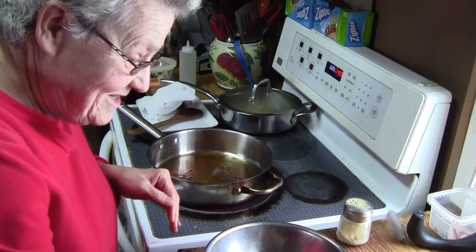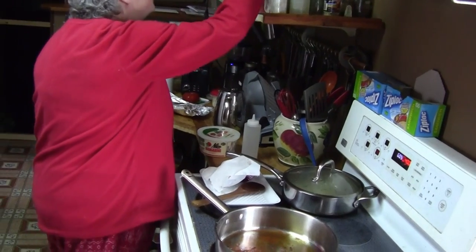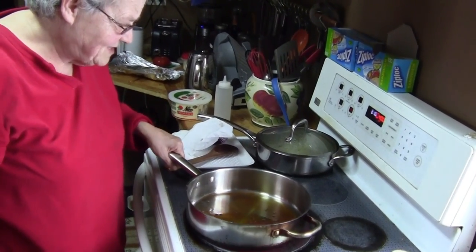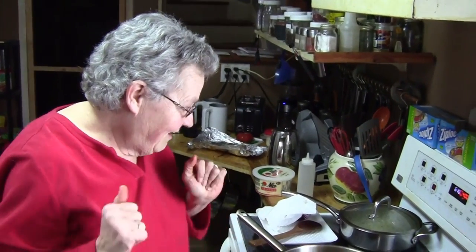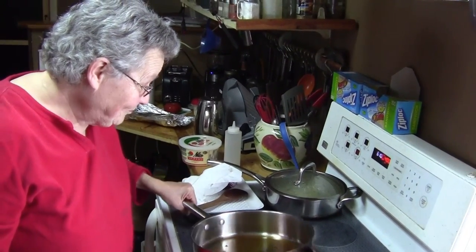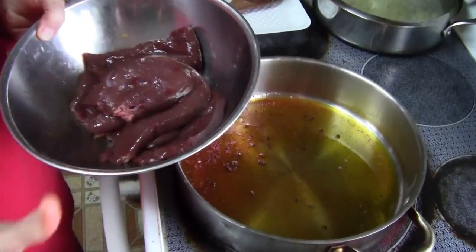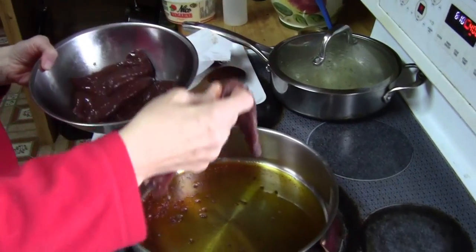When I was pregnant for my first son, the doctor said eat lots of liver, and Don heard him. So Don would go to the store and buy liver and say, now you make sure you cook that. He'd come home after his night shift and say, did you cook that liver? And I'd say, yes dear. He never asked me if I ate it.